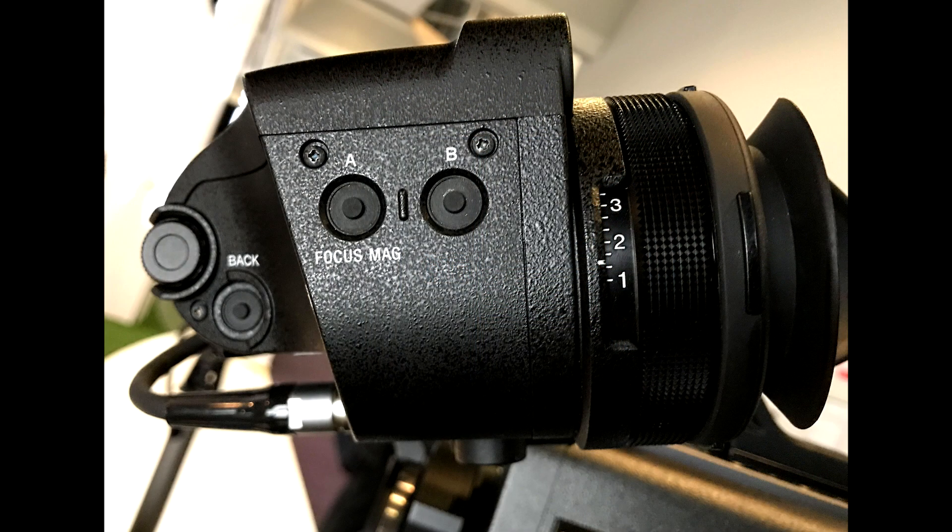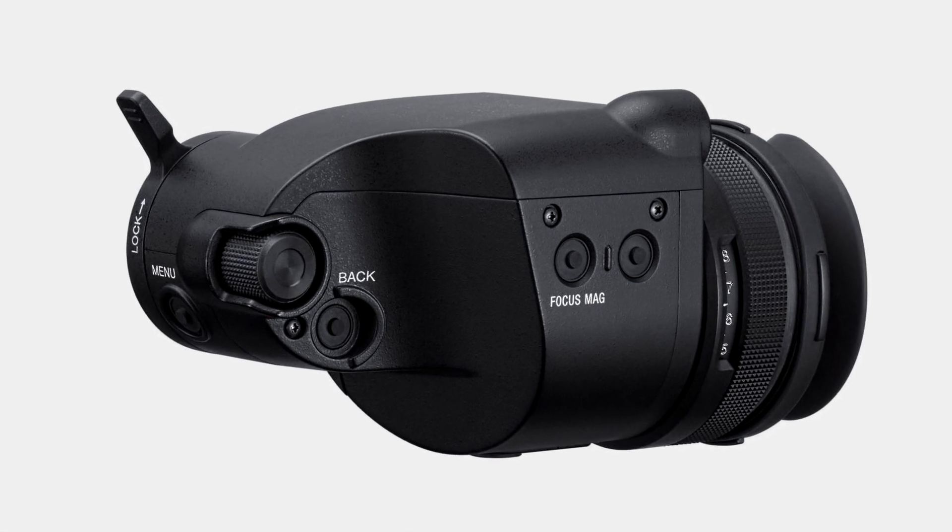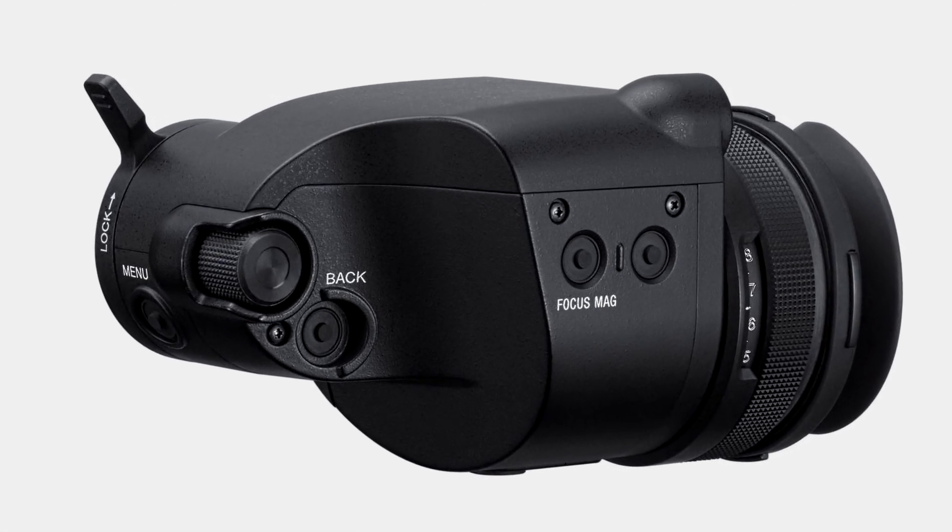The viewfinder for the Venice has also been designed from the ground up. It's 1920 by 1080 OLED, so it's very high resolution with really good contrast, which makes critical focusing in 4K very easy to achieve.